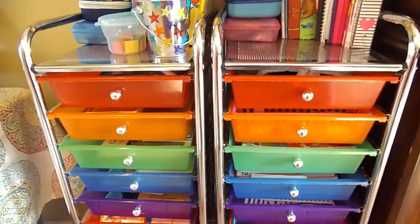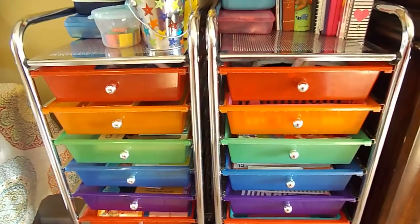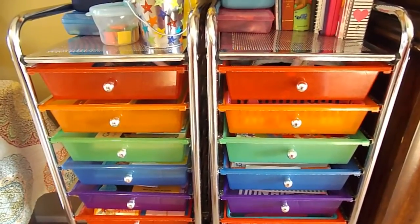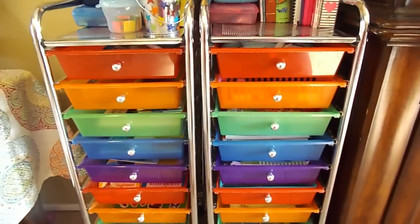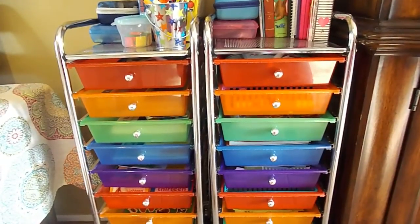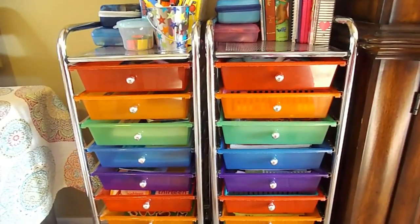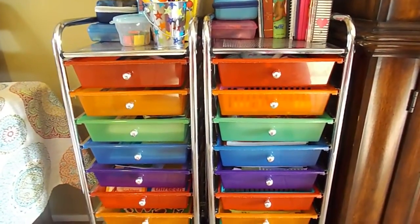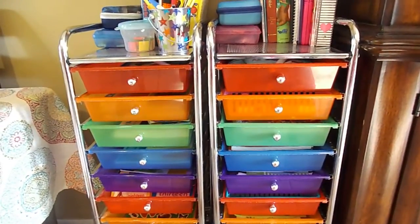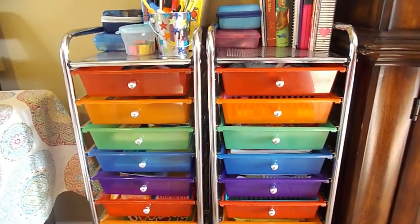I did get these on Amazon and I got a really good deal on them — both for between $30 and $40 I believe, definitely around $40 or less. I know it wasn't a huge investment but it was a little bit of money, so to get two of them I had to think carefully about whether it would work for us. But it was definitely worth the investment in the long run, and I don't have a homeschool room.